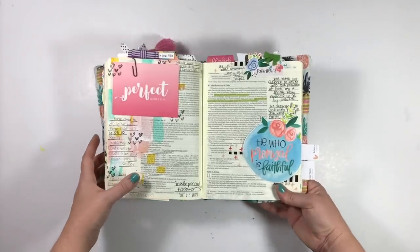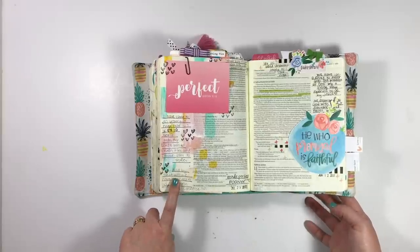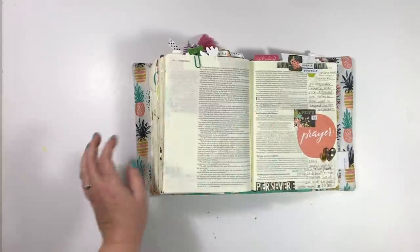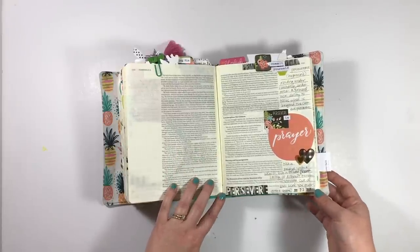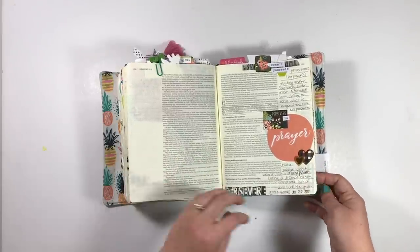Here's another entry using some clipped-in cards from Shauna Klingerman — this one is in Hebrews 10:14. And then we get into my very first entry using the Persevere devotional from Illustrated Faith. I have a process video for this — if you want to check it out, I'll link it for you guys.